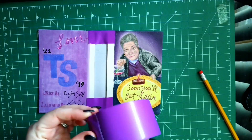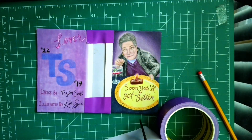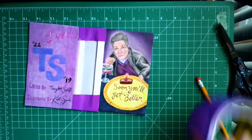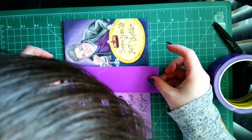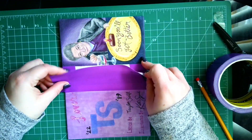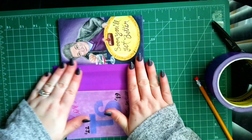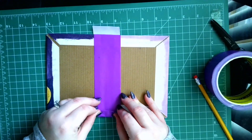Grab another piece of tape, a little bit longer than the length of our books. Lay this right on top, making sure that it's lining up nicely. Then flip this over and fold this in.